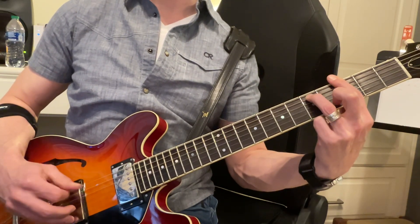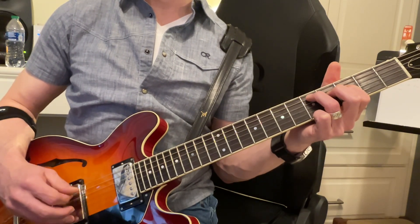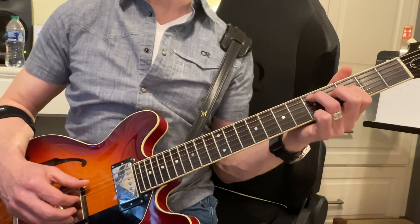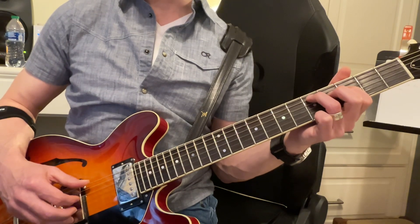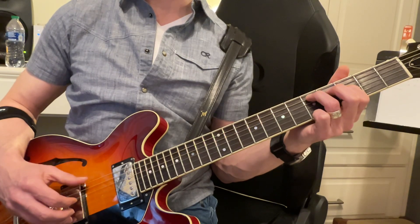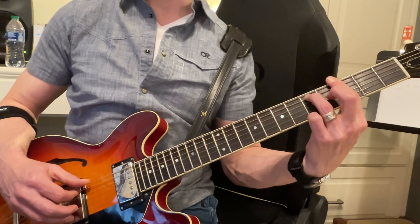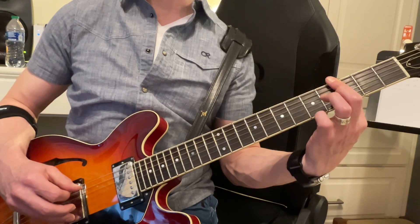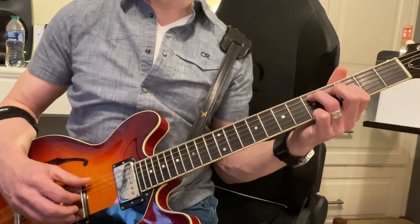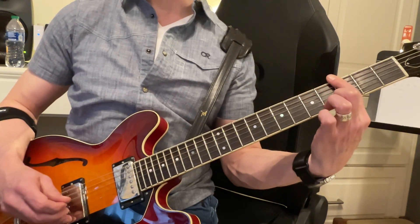Right here, these two together — six and five. So I'm just going to call it six and four, six and five, six and four. And then six by itself, and then six and four together, and then make the bar, and then it's six and five, and then six and five with the finger up. And then six by itself.